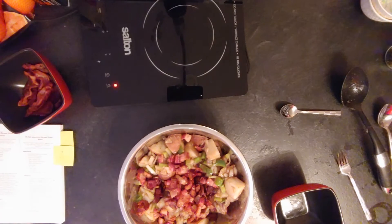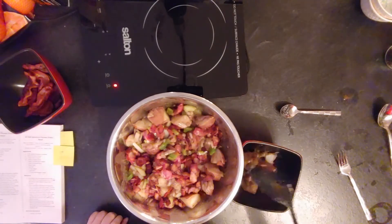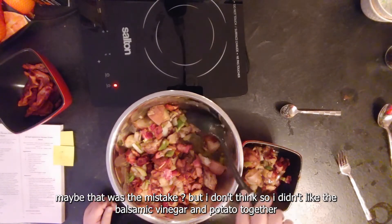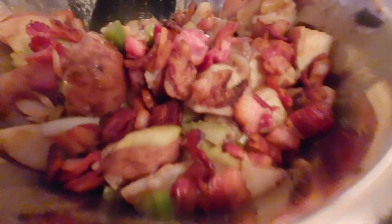I would not have put balsamic vinegar in it. I also added a lot more veggies than they recommended, because the original was like a teaspoon or tablespoon of veggies — so it would have just been potato, balsamic vinegar, and bacon and nothing else. The balsamic vinegar was a little bit odd.